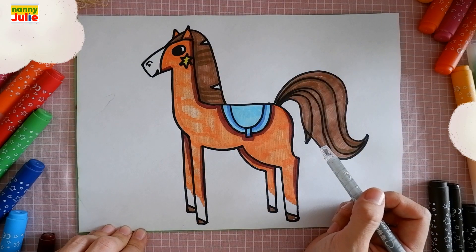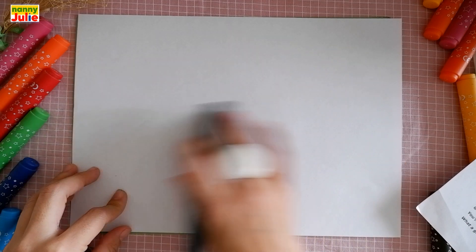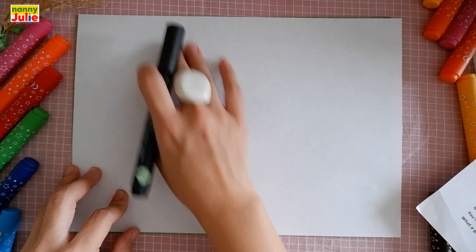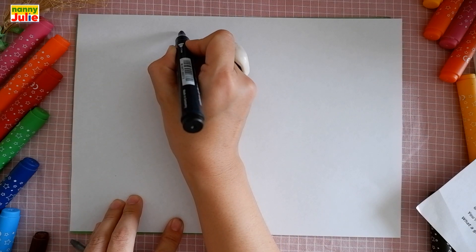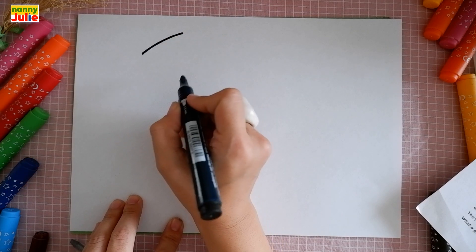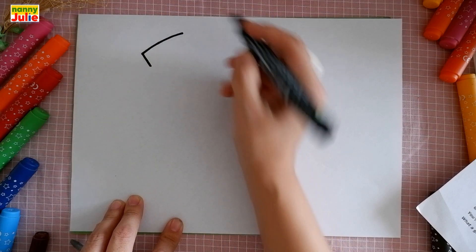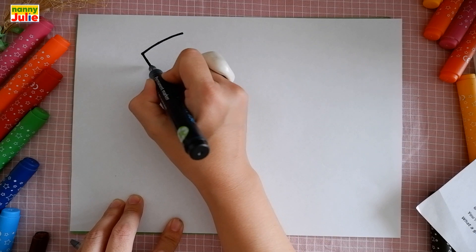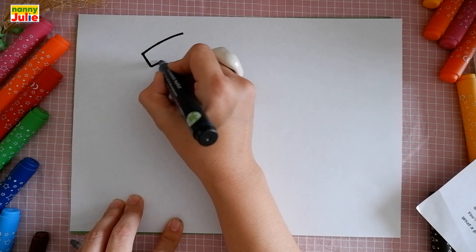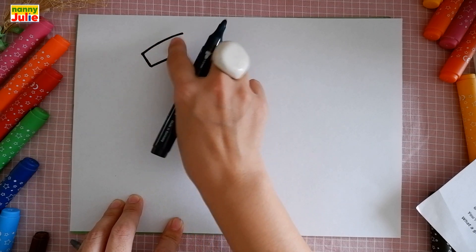Now let's start drawing. The first step we are going to draw is the head. Just put it on your paper where you like. I will start over here on the left side and on the top of the paper. Draw a diagonal line, then another diagonal line to the other side. Then draw a diagonal line up and stop — this line is shorter than the first line.